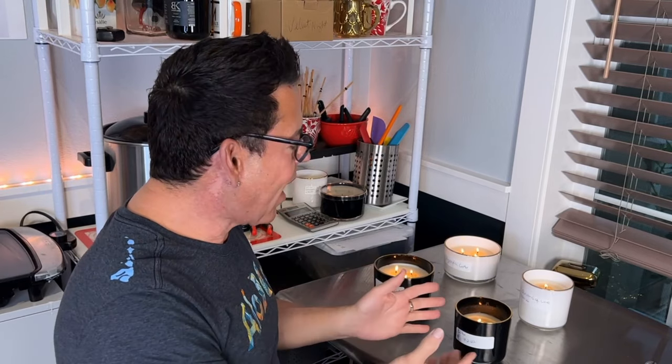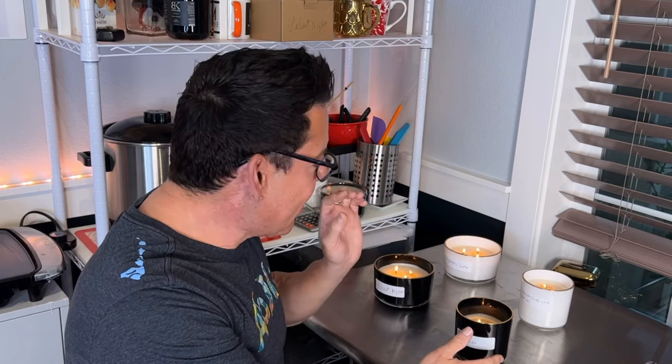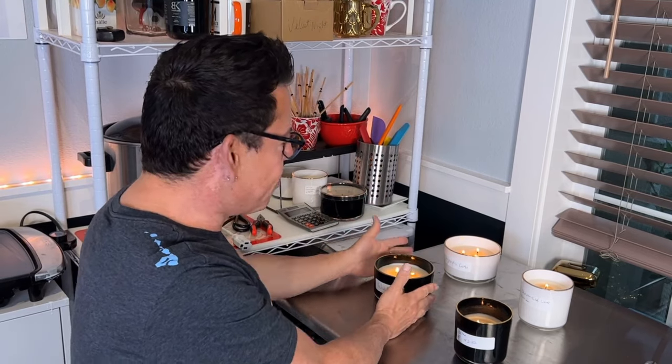I'm so excited because I finally came up with a beautiful blend of fragrance oils that I think is going to blow everybody away. I keep my mind positive — whatever happens, happens — but you have to focus all your energy and try to make it your best. I'm doing several wick tests right now to make sure each and every candle is perfect.